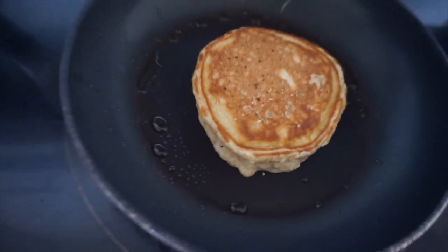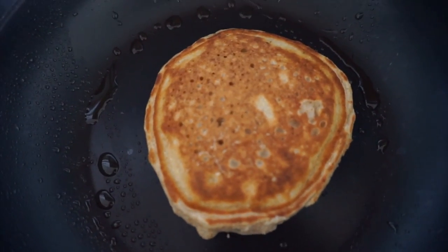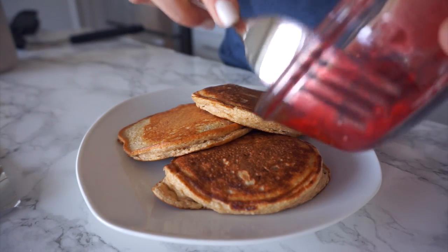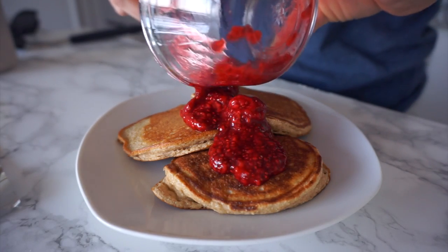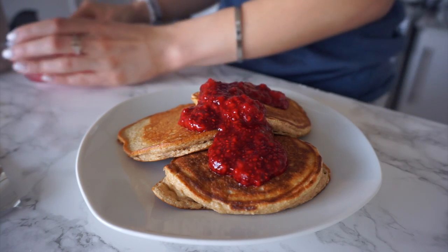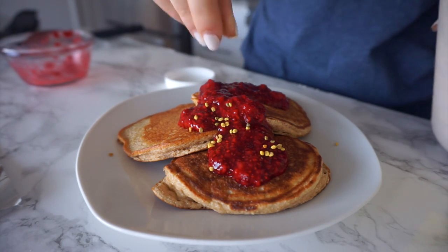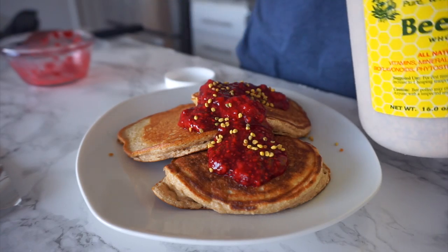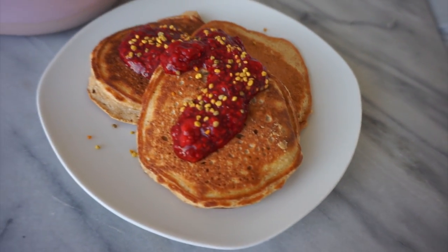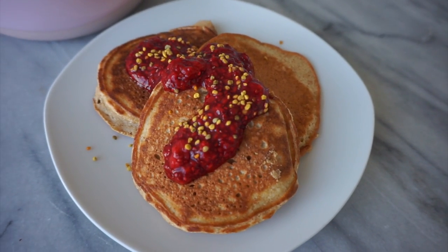Look how delicious they look — they rise and it looks so delicious. What I love is that this recipe makes enough for one person, which is nice because sometimes you don't want to make pancakes for a million people. So I put that on top and then I'm also going to sprinkle some bee pollen on top just for some extra amino acids and energy. They look fluffy, colorful, and they've got lots of good things in them.